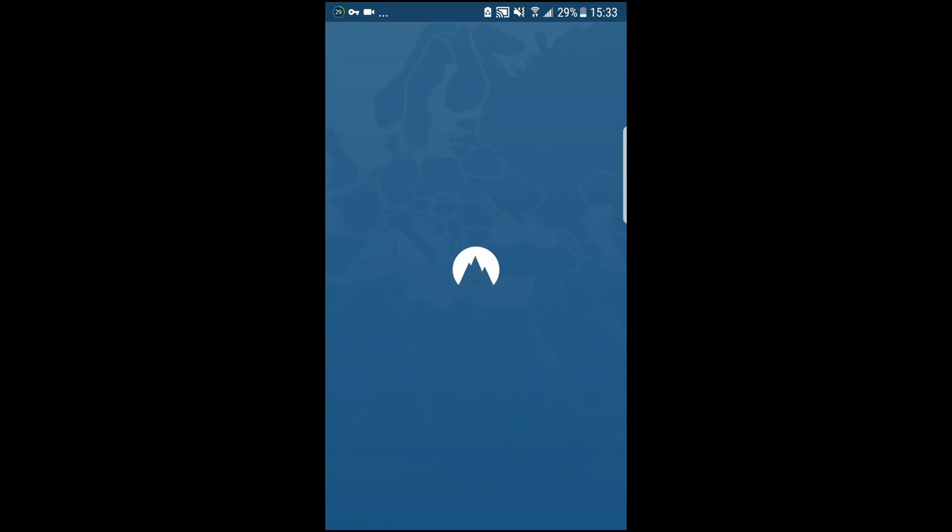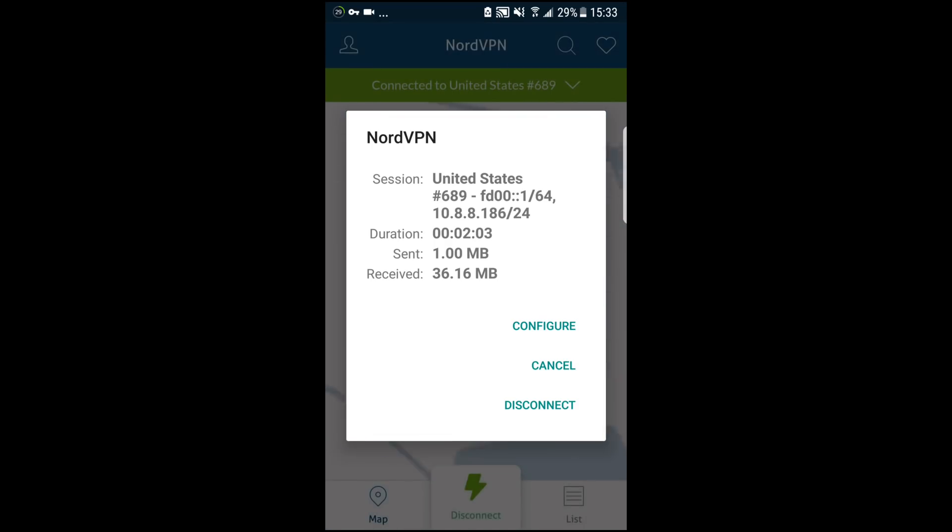Alright, now I'm going to go ahead and take off the VPN. Again, we're using NordVPN. I'm going to disconnect it and then try to show you that it wouldn't work without a VPN.